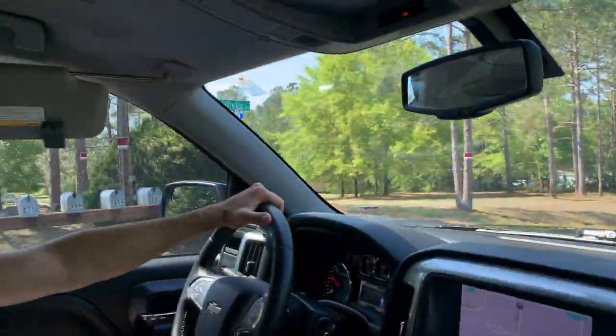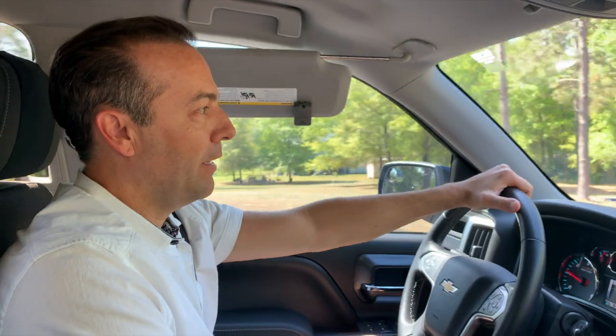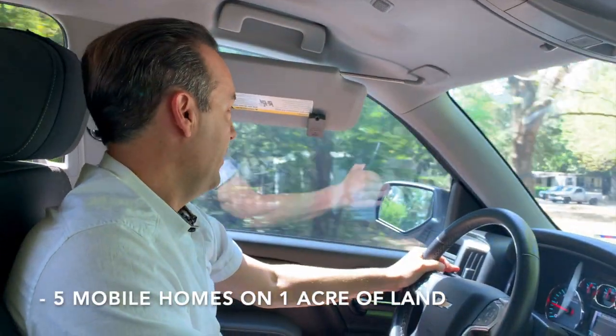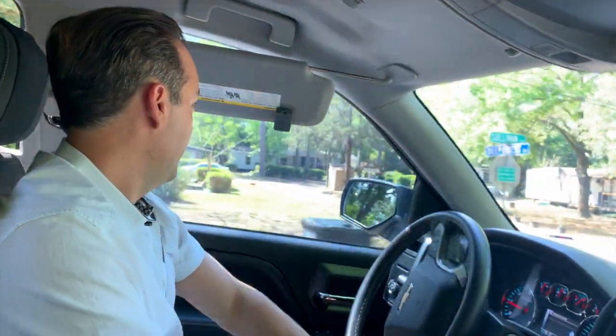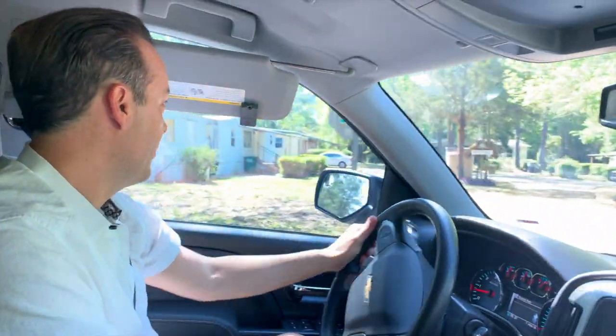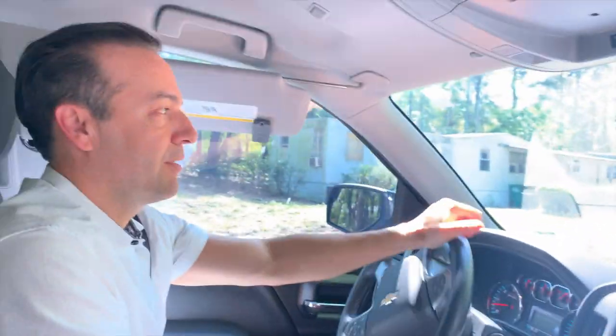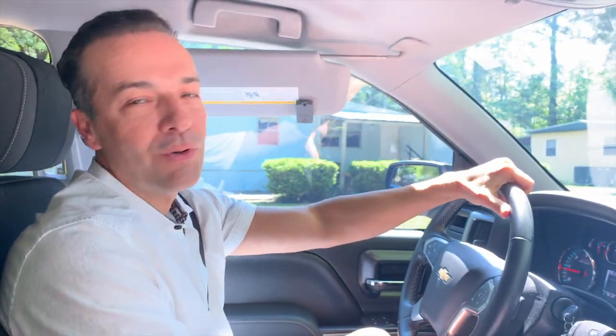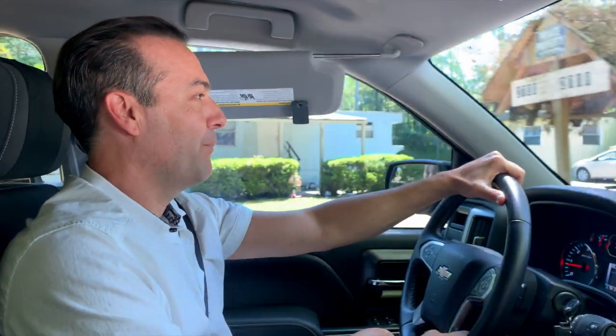So we're pulling up here at this property. As I mentioned earlier, it's five mobile homes on one acre of land. The one here in the very middle is the one we're going to focus on today. I know some people have this stigma calling investors that have properties that aren't absolute top-notch slumlords, and so some of you may not particularly care for mobile homes. I think there's lessons to be learned for everyone in this property.